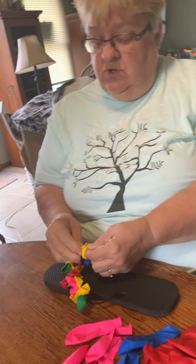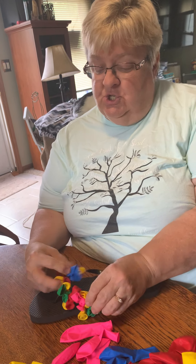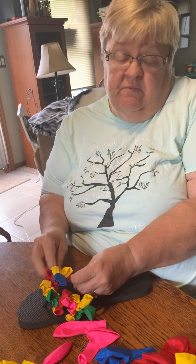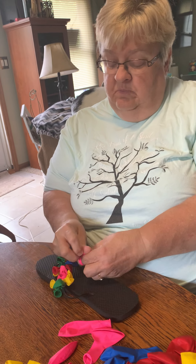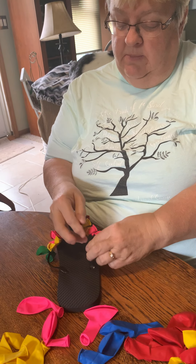All I did was go to the dollar store. You can use a pair of flip-flops that you have already that just need a little jazzing up, or you can go and get a new pair of flip-flops wherever you like to go to do that and put them on this way.